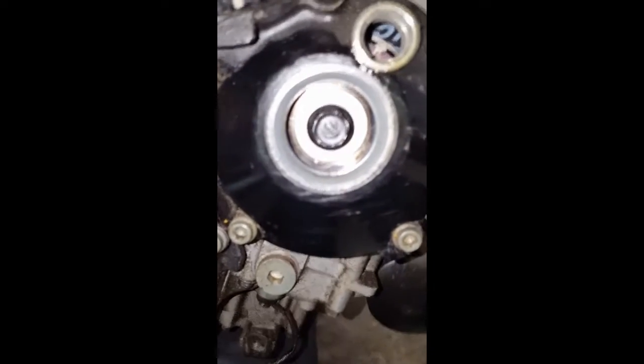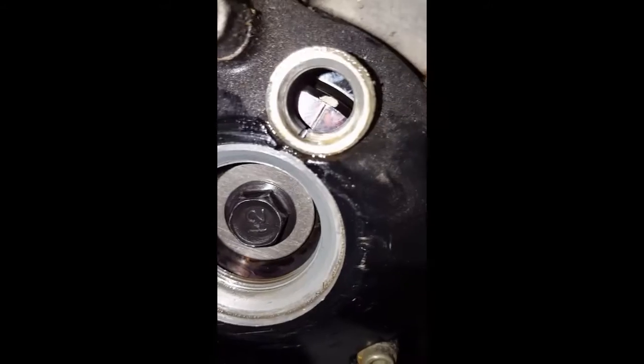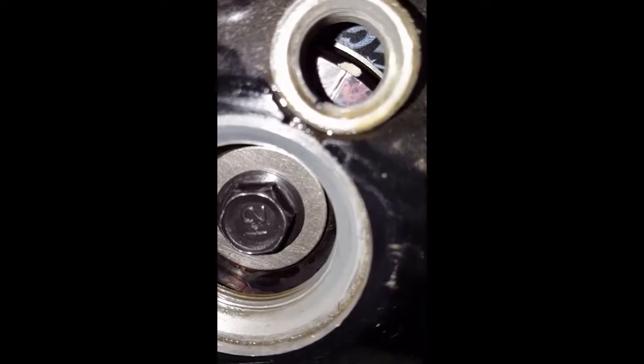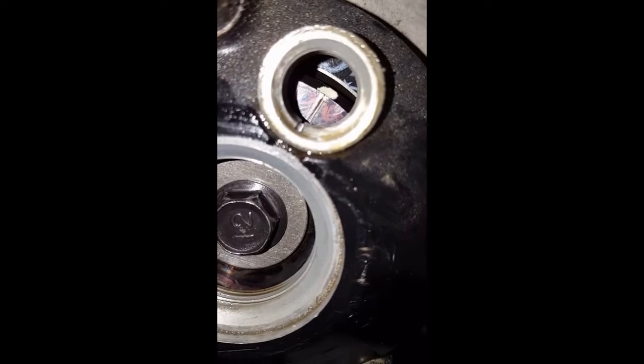First thing you want to do when timing these cams: take your two plugs out here — this is a 14-millimeter bolt right there — and then turn your crank around until these two lines on the case meet up. That inside line is on the crank; the outside line is on the case.